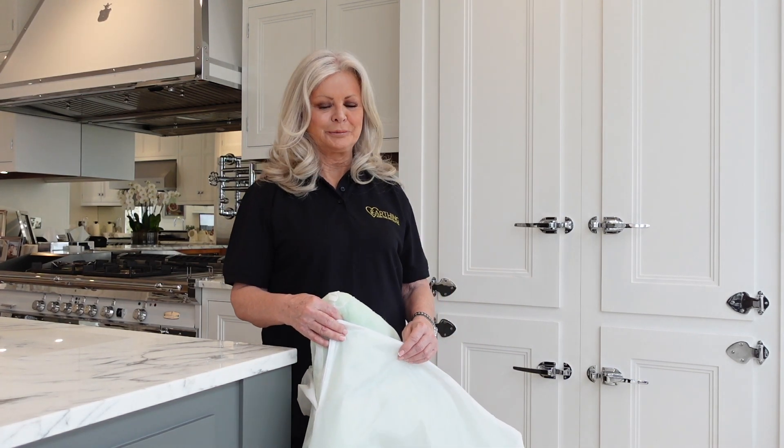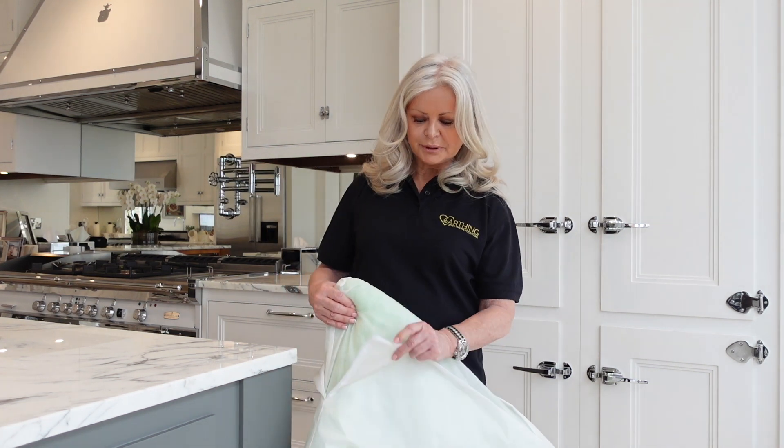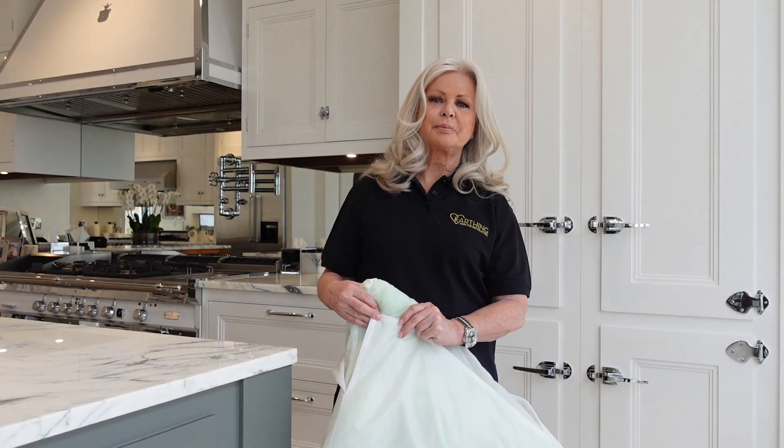Hi, I'm Jen, founder of Birthing Revolution. It's not just us that need grounding — our pets need grounding too. So Clint Hobbs designed a grounded pet bed cover.